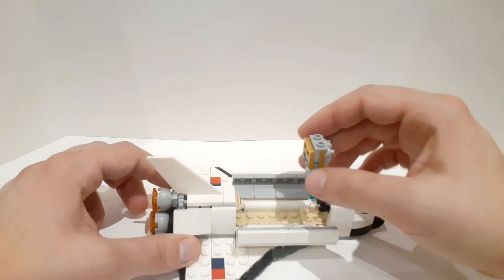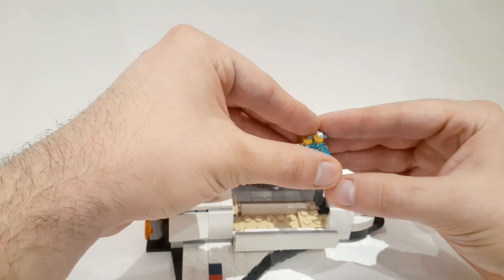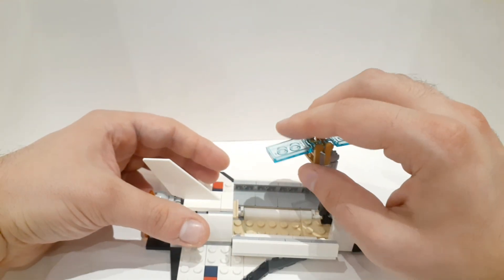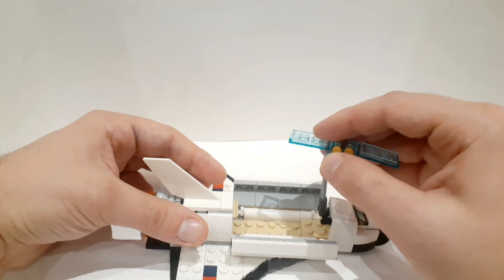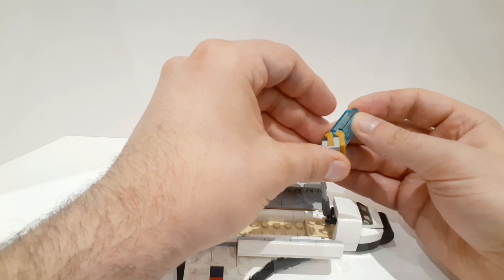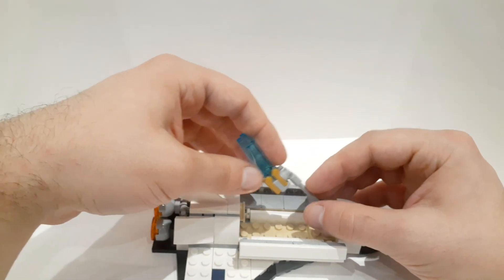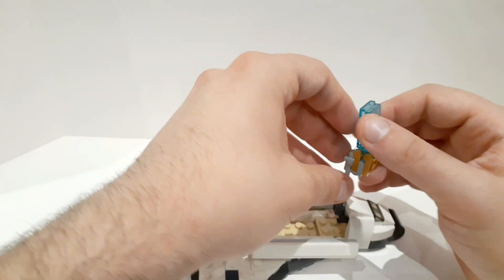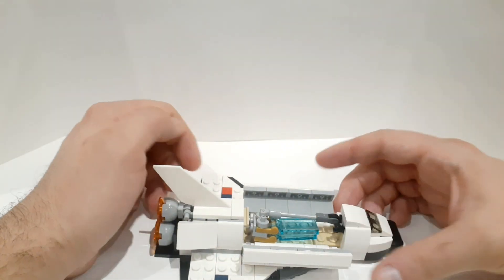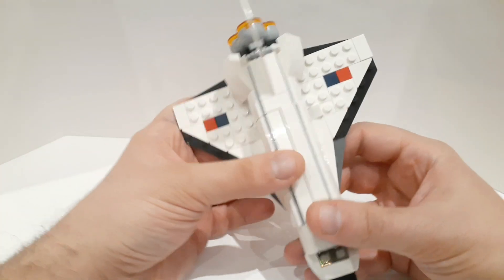The cargo bay opens up, and this section can rotate. Here it is fully opened — you can open it like this, and of course the satellite arm can turn. Then you can either release the satellite or make it pivot back. It stayed attached the whole way through, which I find very cute. And it closes up nice and smooth. I'm very impressed with this model.